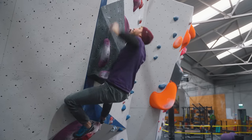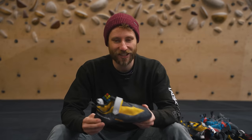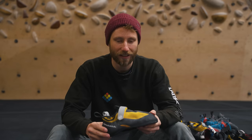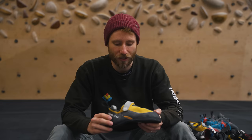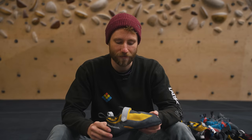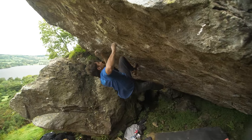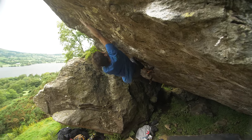Everything mentioned in this video is a guideline, not literal truth. The best shoe for you is the one you enjoy climbing in most and that fits your foot well. There's no perfect outdoor or indoor bouldering shoe — it always varies by individual. You see route setters getting up hard routes in setting shoes because they've learned to climb in them. Having the right shoe is great, but good footwork is what really makes the difference.